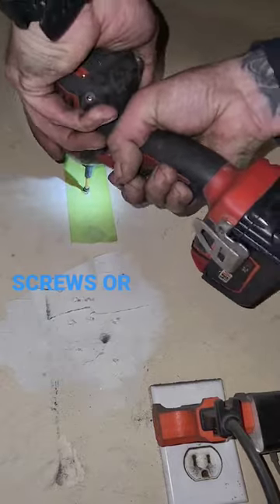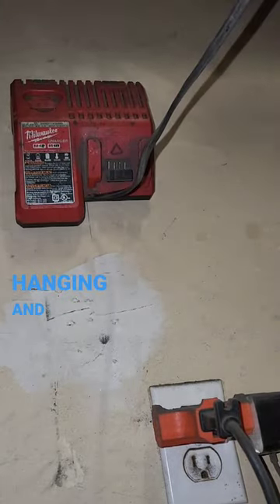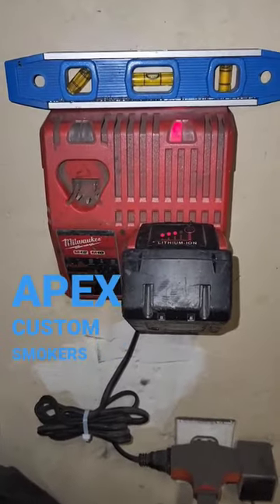Now simply add your screws or nails and hang your charger, power bar, whatever it is you're hanging, and you're done. Thanks for watching. Apex Custom Smokers, out.